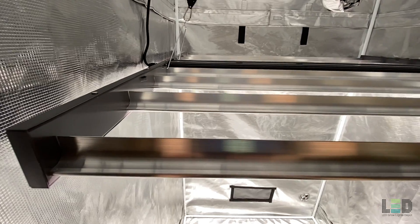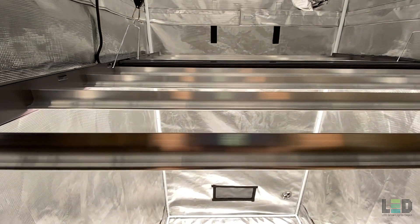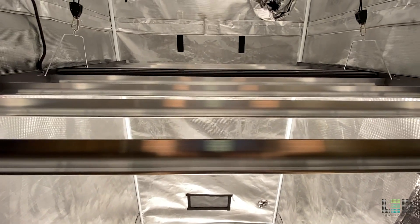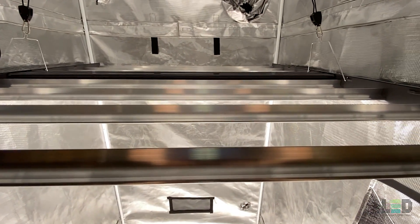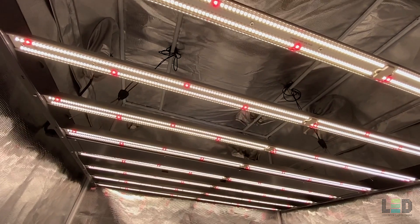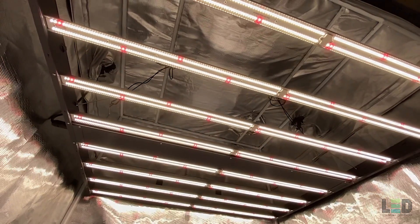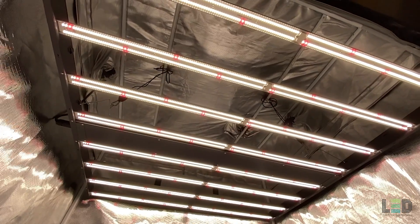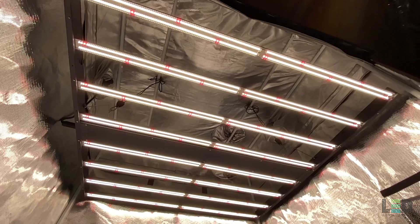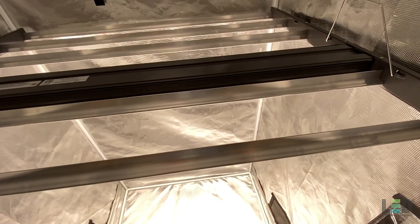Outside of the build, the only other improvement I can think of is the fixture efficacy. It's not bad coming in at 2.6 micromoles per joule, but as we approach 2022 more LED companies will start reaching or exceeding 3.0 micromoles per joule as the diode cost for more efficacious chips comes down. It will be nice to see Gavita start bumping up their efficacy. Another suggestion is to allow the controller to dim the fixture down to 10% or off instead of only down to 50%, which would make the fixture more versatile.